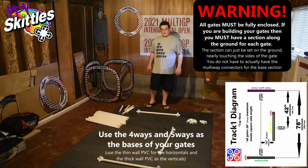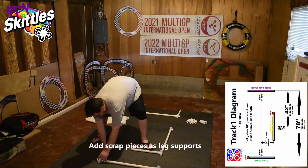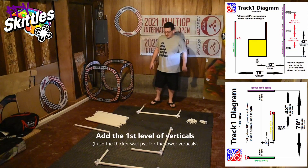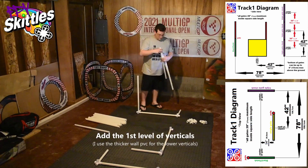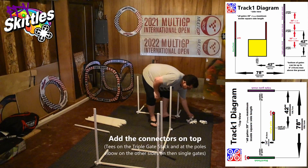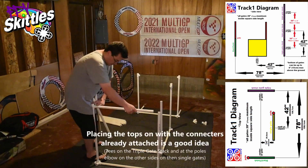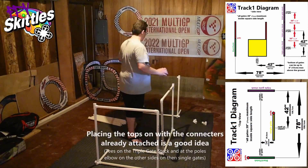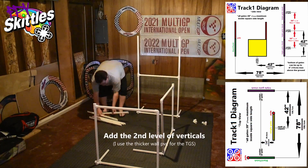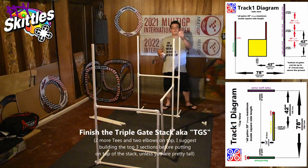After I have the base pieces set up, what I like to do is put the leg supports on. So that's my five scrap pieces. Next I'm going to put in the verticals. Then let's put on some connectors — start with the T's. We're done with level one. Next we go up to level two, and then finish off the triple stack gate.